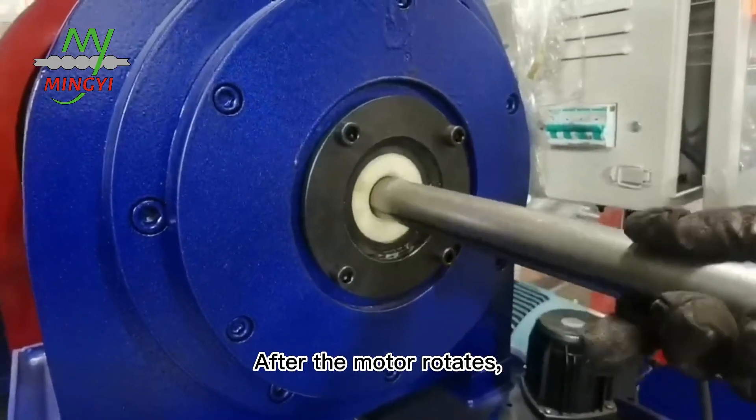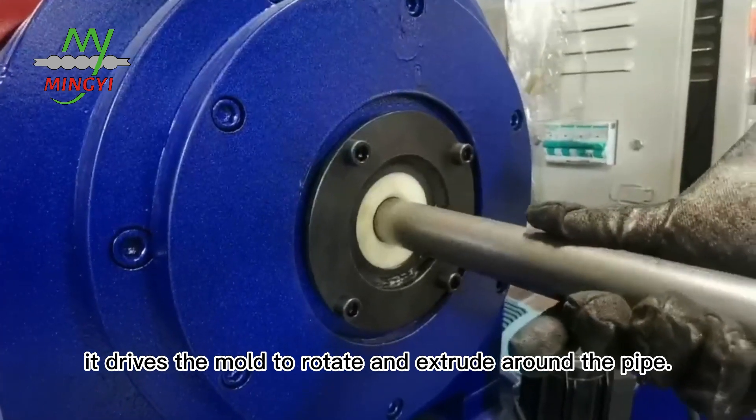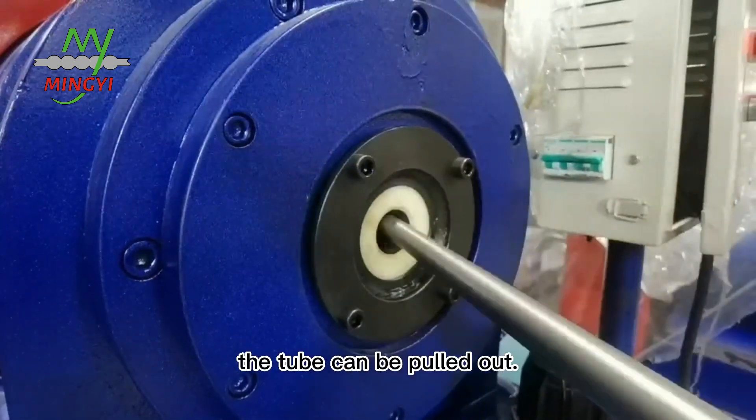After the mold rotates, it drives the mold to rotate and press around the pipe. After the die casting is complete, the tube can be pulled out.